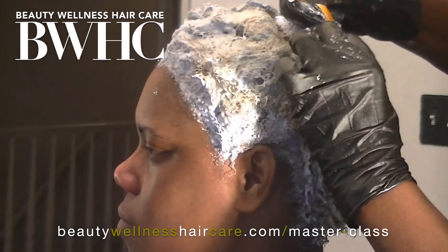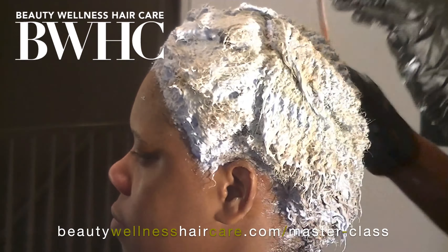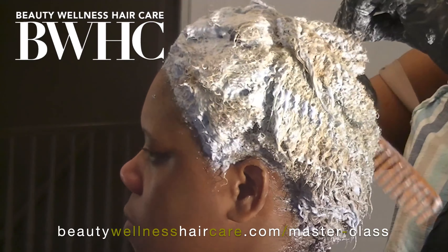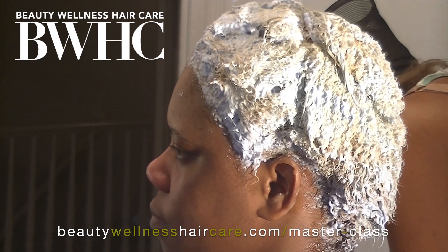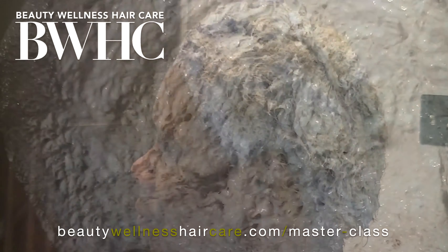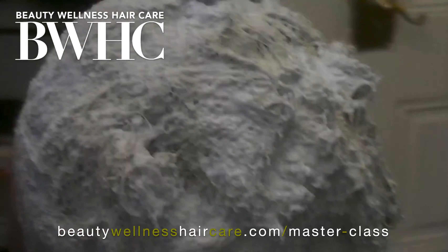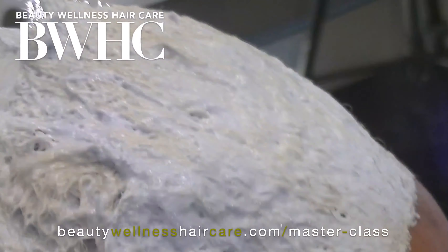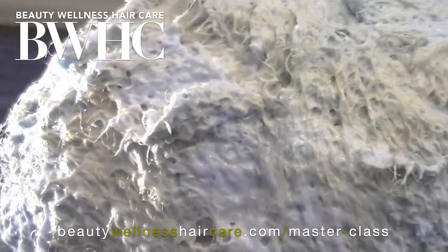Just like a relaxer, bleach causes the cuticle layers to swell so the product can get into the cortex layer. Once inside the cortex layer, it can not only oxidize pigments away but also smooth and break disulfide bonds. That's why you can elongate the curl pattern — by combing through while the bleach is on in the last phase. I'm not saying you can straighten the hair, but you can definitely elongate the curl pattern.